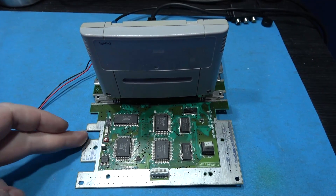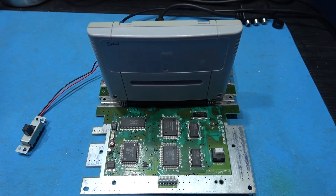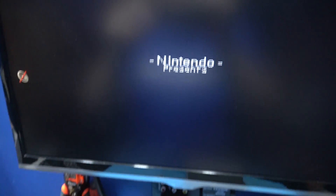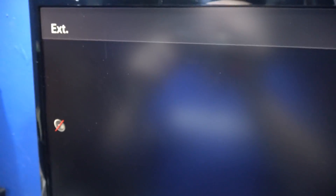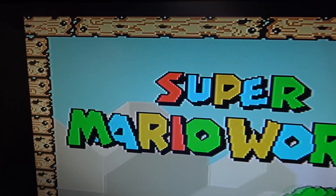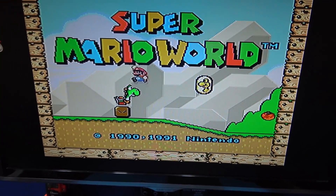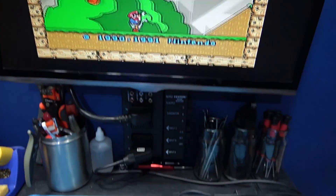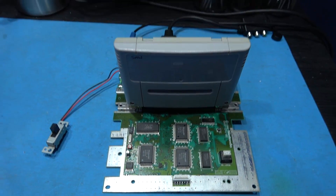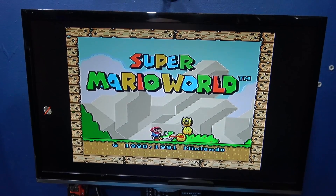The mod's been performed, I've turned it back to its front. I've got a game in the cartridge slot - Super Mario World. Let's power on and see if we've eliminated the dot crawl by CSYNC modding it. And we have! Look how beautiful that picture looks - nice and sharp, none of that horrible dot crawl. So yeah, that's the SNES CSYNC modded. Look how fantastic that picture is - that's CSYNC for you.